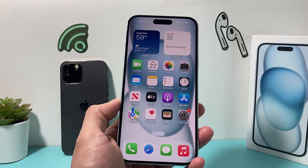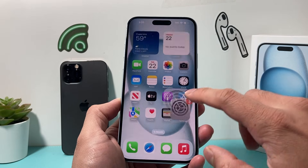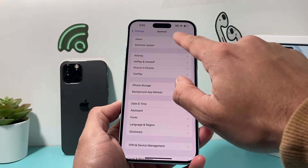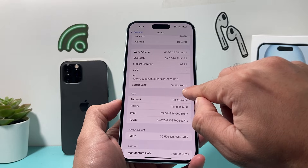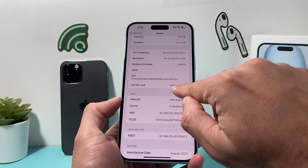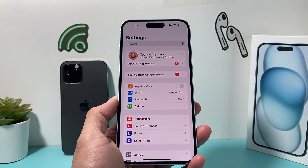Also, if you're using different carriers, you need to make sure your phone is unlocked, which you can check in your carrier settings by going into Settings on your iPhone, then go to General, About, and here it will show carrier lock. If it says SIM lock, that means you can only use that specific SIM. But if it says no SIM restriction, that means you can use that phone on multiple different carriers.